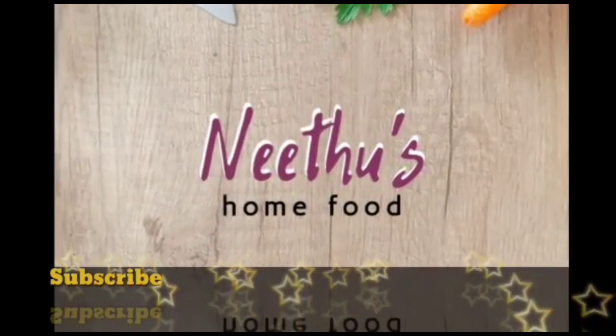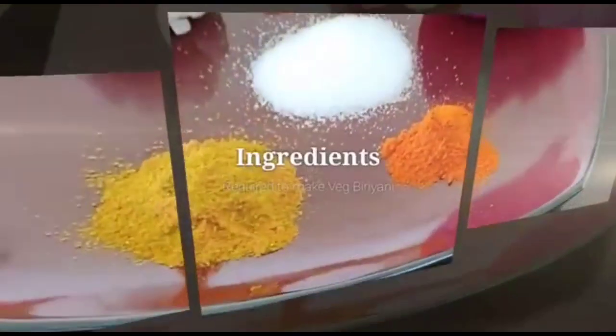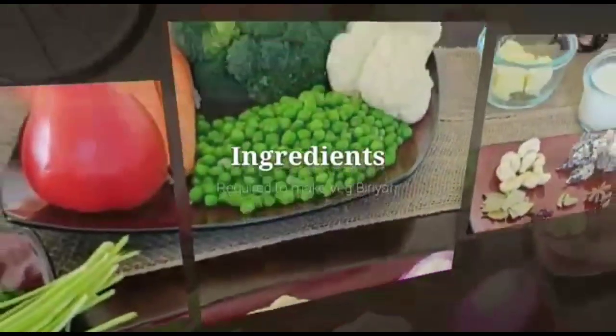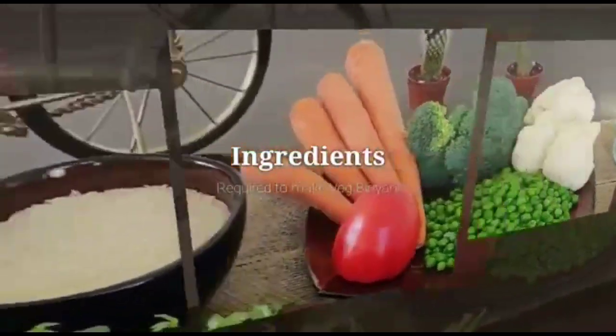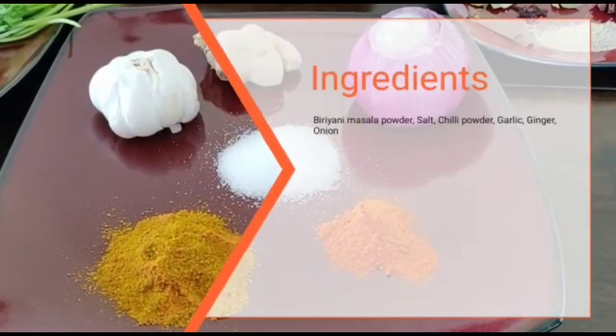Hello everyone, welcome to Neetu's Home Food. Today's recipe is a very delicious, simple, and easy to make vegetable biryani. Let's see what ingredients we need for this recipe. I have also added a detailed description of all the measurements and ingredients needed in the description box below.